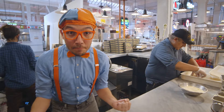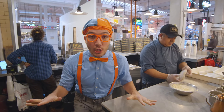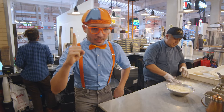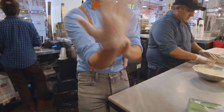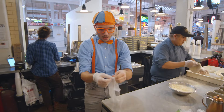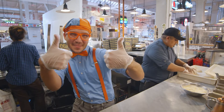Hey! It's me, Blippi! And today we're here in our real-life pizza kitchen! Yeah, so we're going to learn how to make pizza! But first things first, we've got to put on our gloves. Here we go — and we'll put on another one. Great, we've got our gloves on and we're all ready to make some pizza!